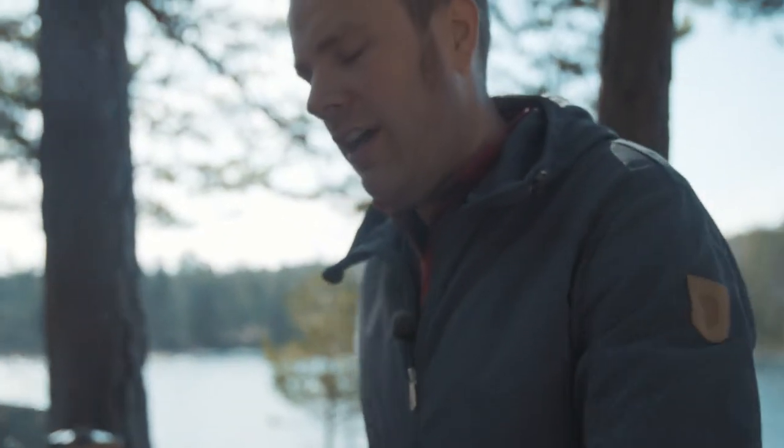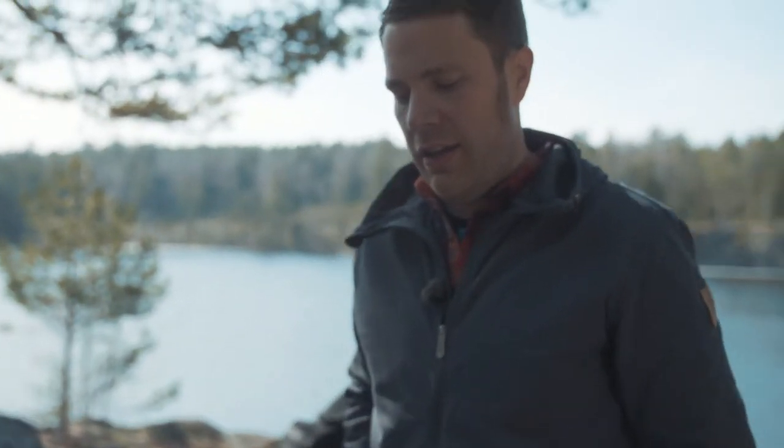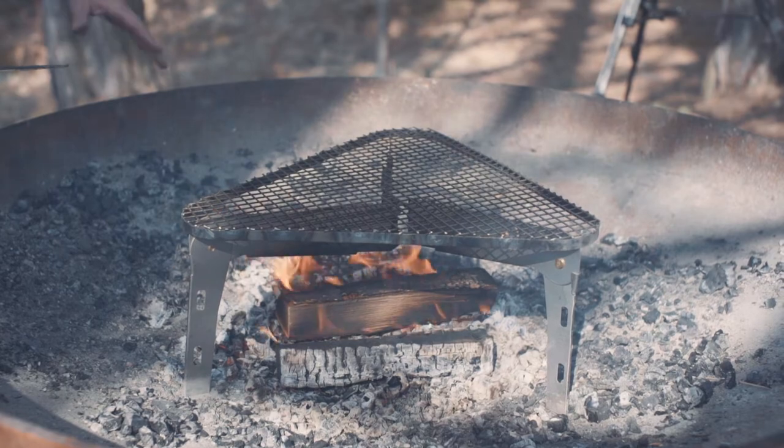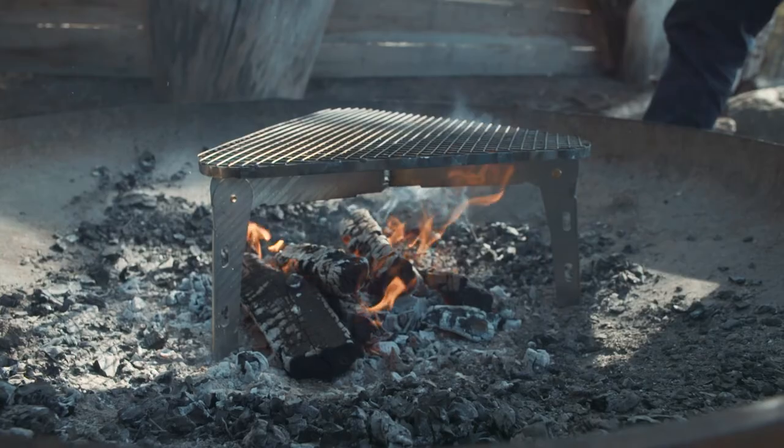The importance now is to get two different sides. For example, if you want to cook meat or fish, you want to start with very high heat and then move it over to the side that is a bit colder. But this is just an example — you can play around with this and find your own way to do your own cooking outside in the free. Enjoy!